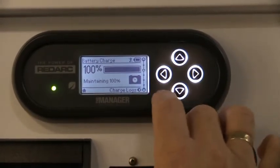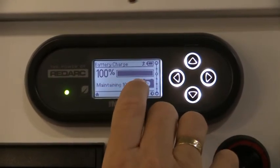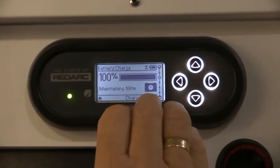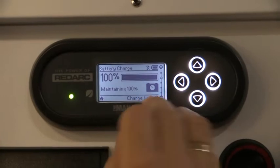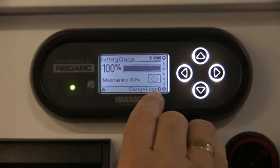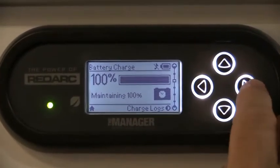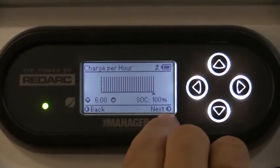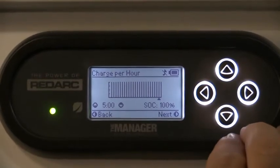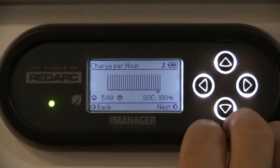We've got a home screen which is what this is set at at the moment. It's showing that currently in this van we've got it set at 100% capacity on the batteries, and it is maintaining the charge while it's been plugged in to the 240. You can read down the bottom of each of these little screens - that gives you an indication of charge logs. It can tell you where you've got your charge, the last time it was plugged in, whether it was on solar.